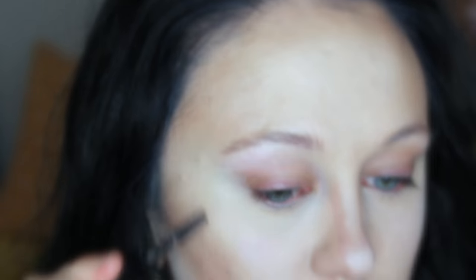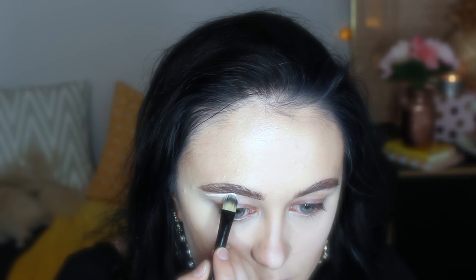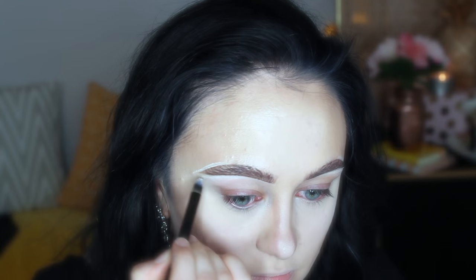For brows, I am using Rimmel London's Brow This Way in dark brown, Anastasia Dip Brow in medium brown, a clear brow gel, and a 266 brush from MAC. If you're using the Brow This Way, wipe off the excess because it will go everywhere — it's a really good brow gel especially from the drugstore. I'm going to use my Dip Brow to draw a really nice defined line underneath my brows, fill in the sparse areas, and then use my Urban Decay concealer to sharpen out underneath and the outer third of my brows, blending it out with a clean concealer brush.